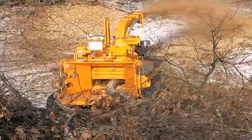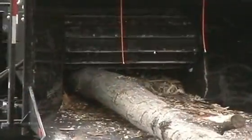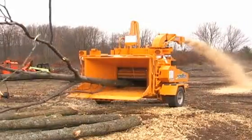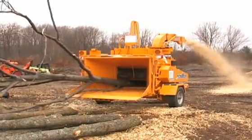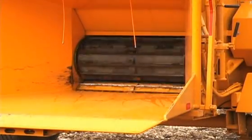The standard 1890 is available with a super-sized feed system, which includes feed wheels that are 32 inches long. The top feed wheel on this machine is 15 and 3/4 inches in diameter, and the bottom feed wheel is 10 and 5/8 inches in diameter.